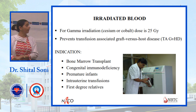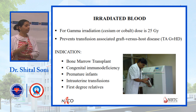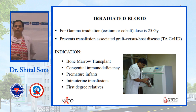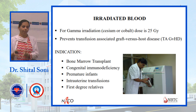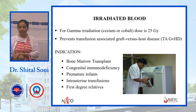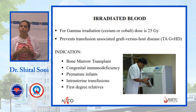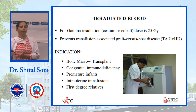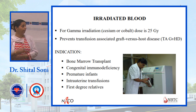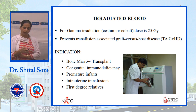Irradiated components are a special component available in cancer hospitals. Components are treated with a special gamma radiation at a dose of 25 Gray. This prevents graft-versus-host disease (GvHD). GvHD can occur when blood is transfused from a close relative — for example, a father donating to a child. Main indications for irradiated components include transfusion from first-degree relatives, intrauterine transfusion, and bone marrow transplant patients.